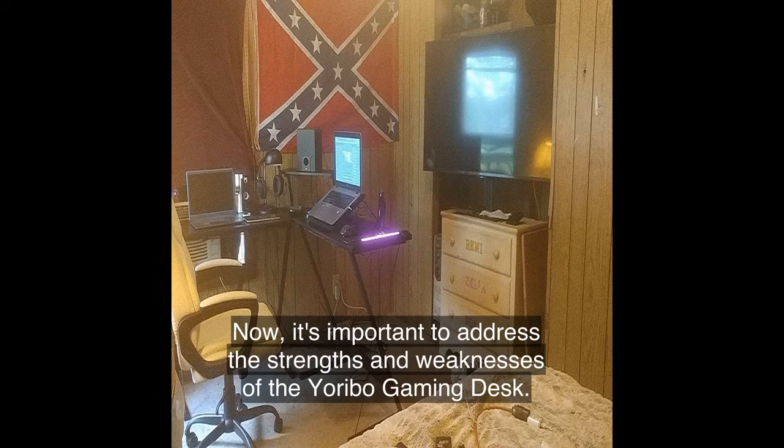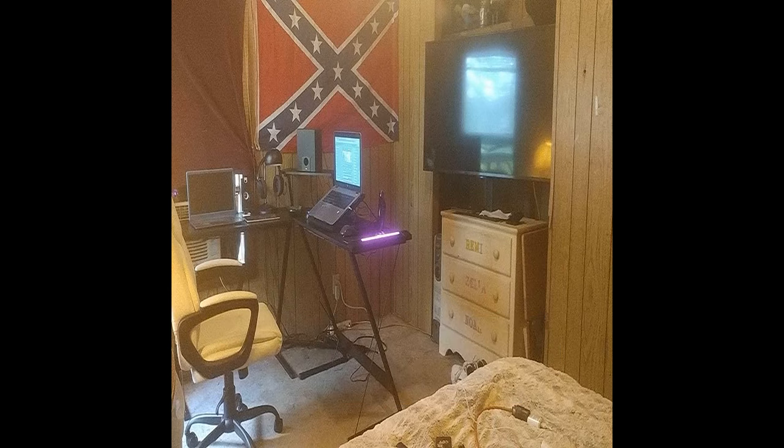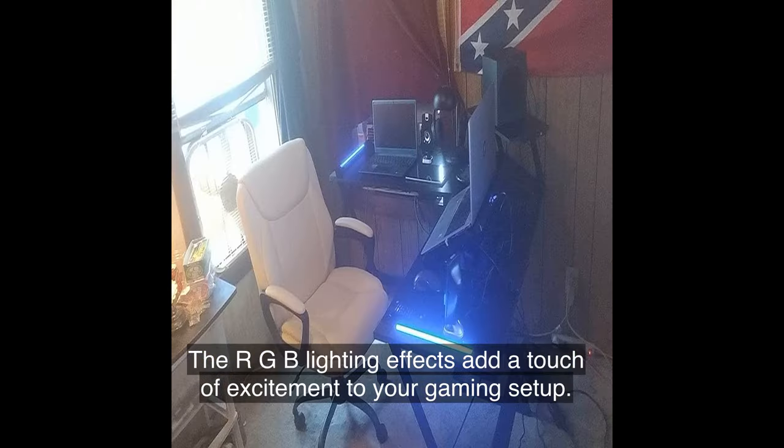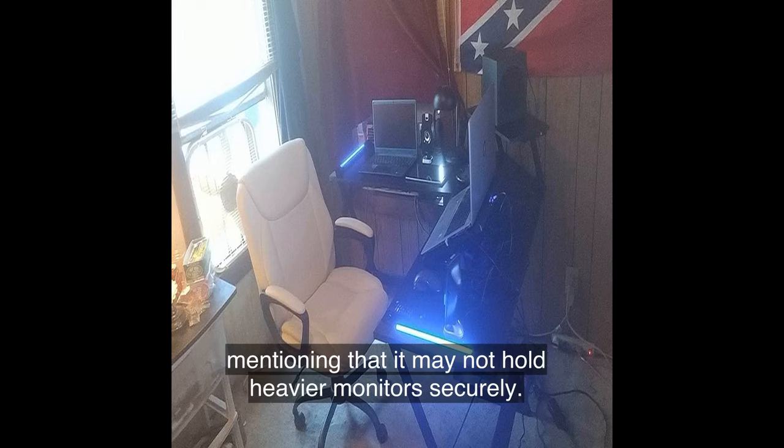Now, it's important to address the strengths and weaknesses of the Yoribo Gaming Desk. On the positive side, it offers a sleek design, sturdy construction, and ample gaming space. The RGB lighting effects add a touch of excitement to your gaming setup. However, some users have reported issues with the monitor stand, mentioning that it may not hold heavier monitors securely.